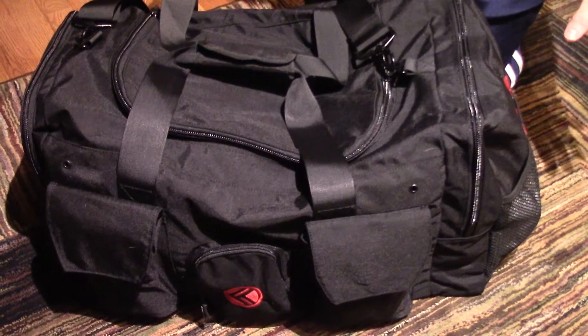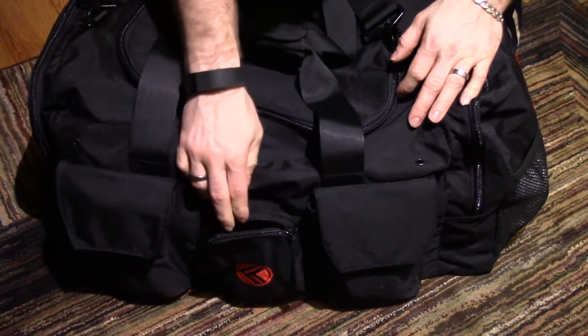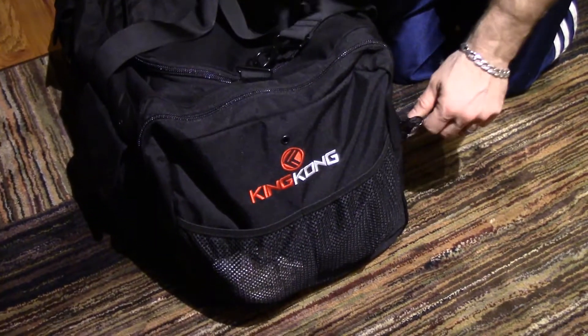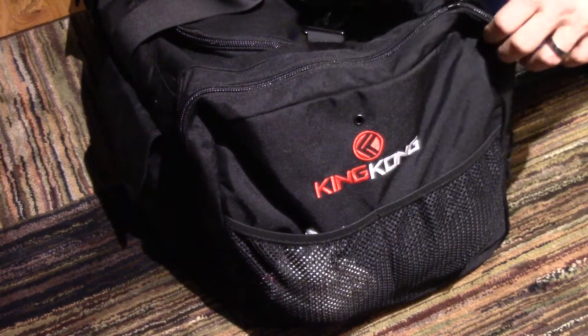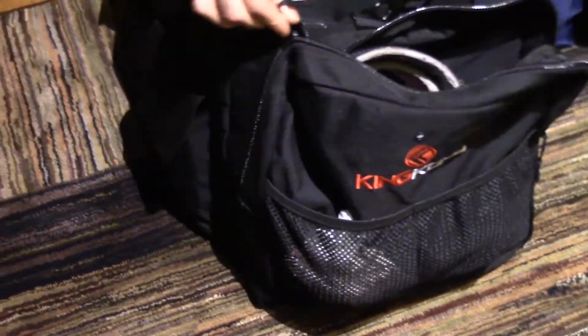I've got everything from my other bag fitted into this new bag. Baby wipes in there, miscellaneous items like my rings and jewelry, deodorant and body spray. I've got extra plastic bags on the outside on the side, and all my socks, weight belt, and racquetballs. Worth noting these are number 10 YKK zippers — pretty heavy duty, going to take some serious pulling to break one of those.